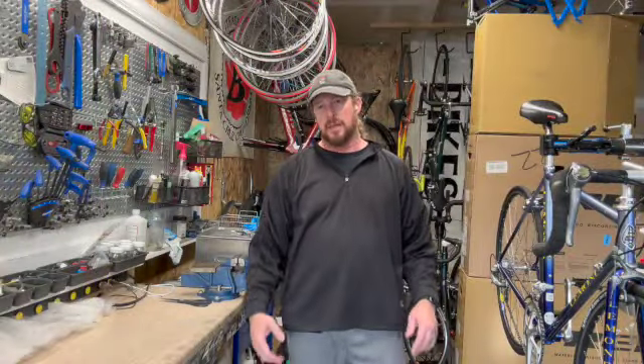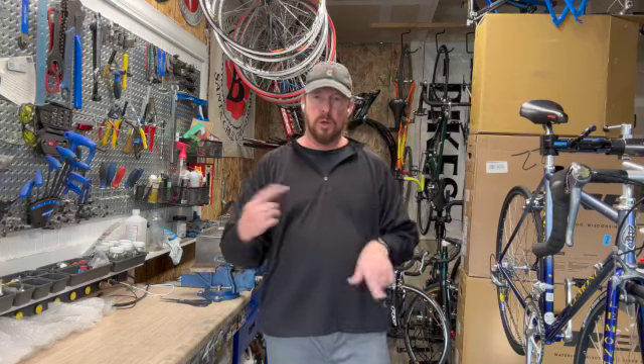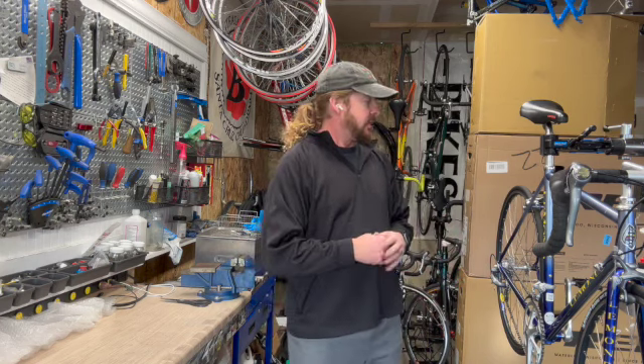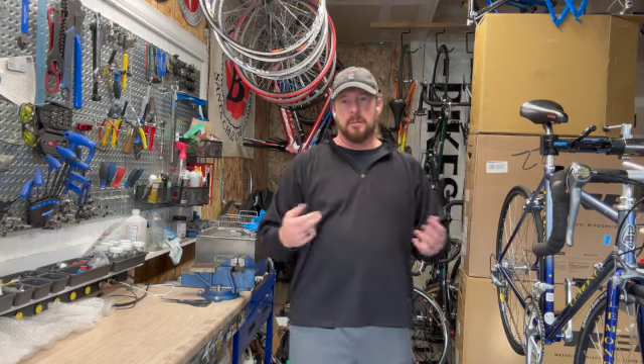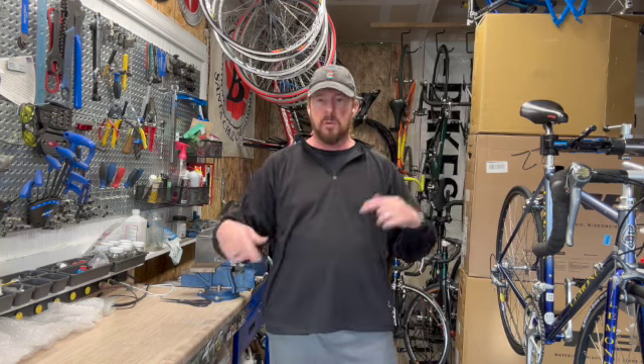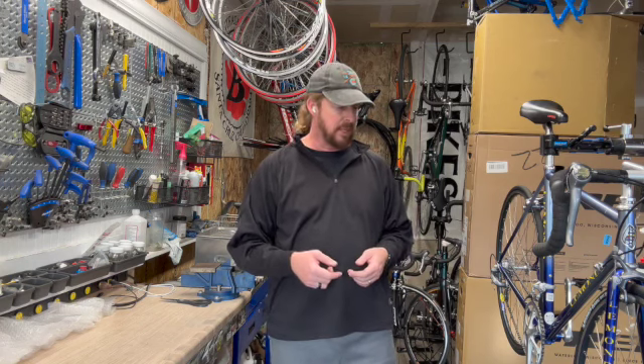Welcome to I Know A Guy Bicycles, Hanging Out with the Guy Series. I'm Justin the Guy. Today we're going to go over how I basically start packing up a box, or box up a bike. This bike was sold and I'm going to be shipping it out today. I just want to do a quick overview of what I actually do to start the process of packing this guy up.